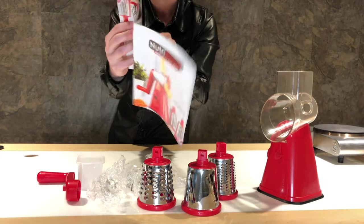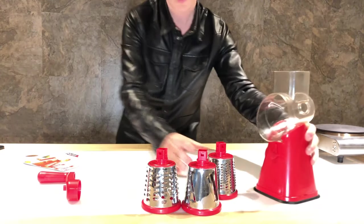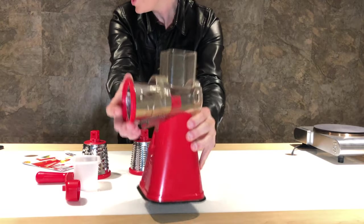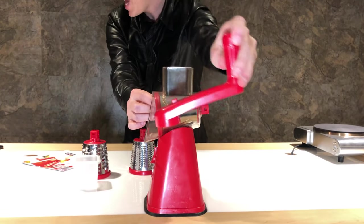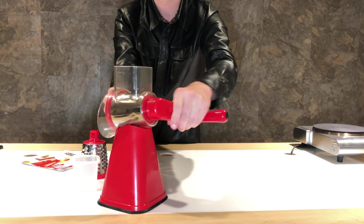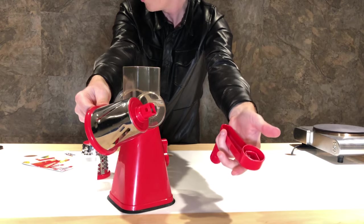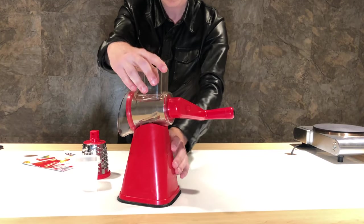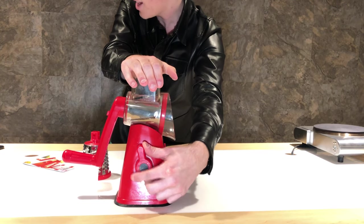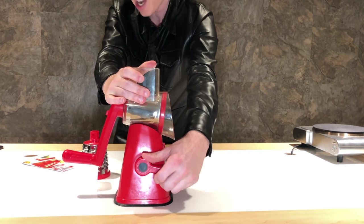In the instruction manual, it says there is a three-step process for assembly. Number one, you take either your slicer, grater, or shredder and insert it in. You take the handle — it's square on the back and the square part fits into the square part — and it will just click on. To release the handle and change the blades, you just push this little button on here and it will pop off. Once you have it all put together, there is a lever right here. You push it down onto your counter, flip it, and it locks into place. It is not coming off — I could probably lift my whole table with this.